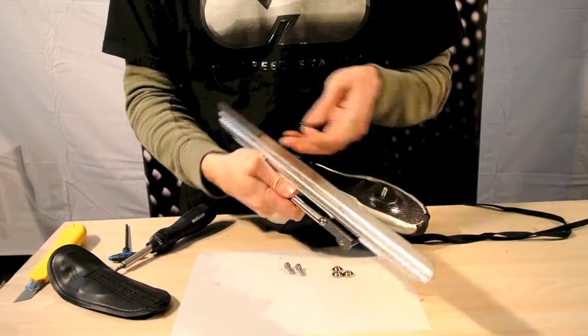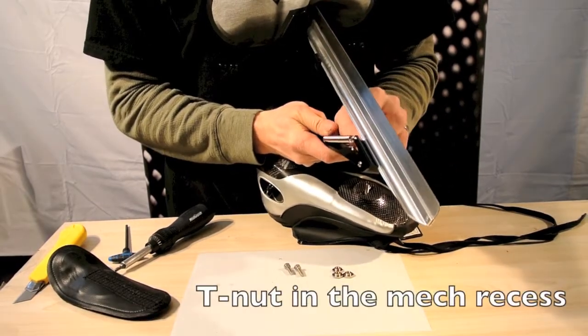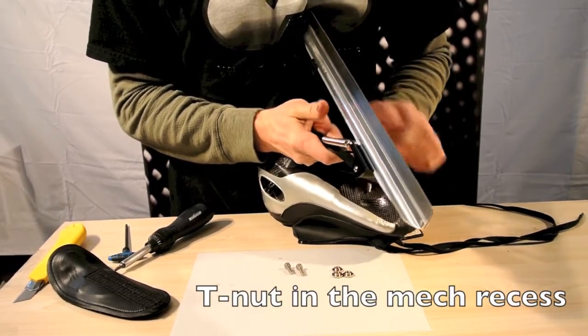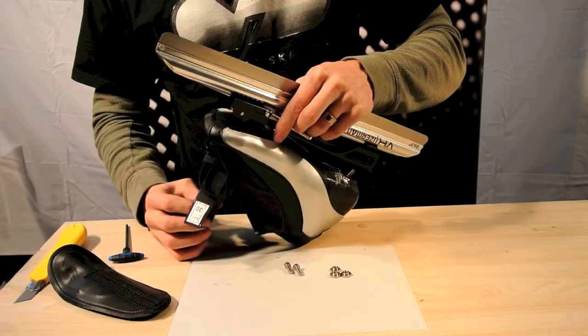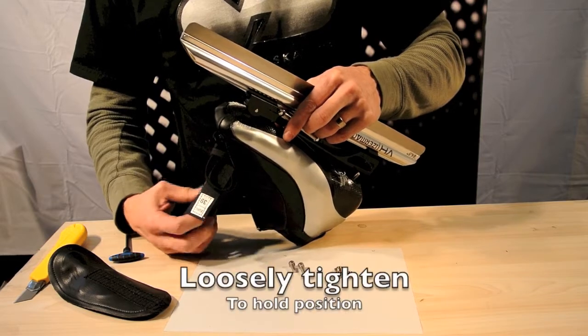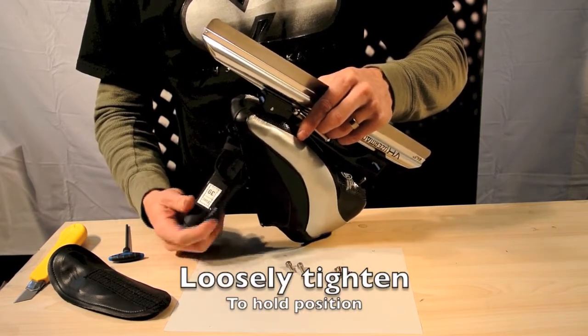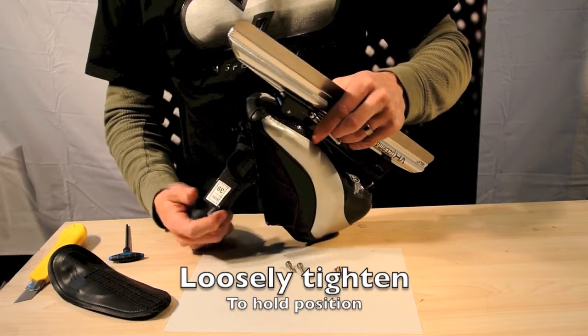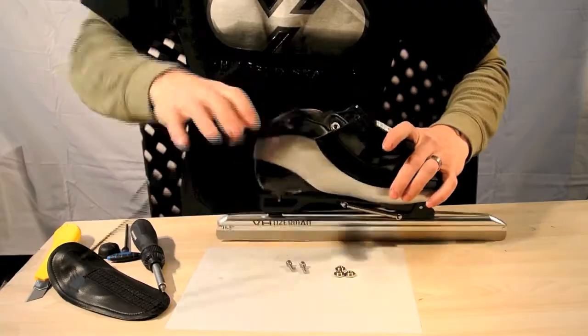We're going to assemble the clap. You want to get the T-nut in the recess, and I'm just lining it up with the T-nut. Once it engages, you're good to go. I'm not going to tighten it, I'm just going to bring it in so it holds the position. The front is done, we can do the heel.